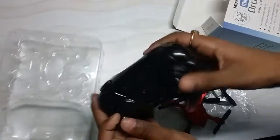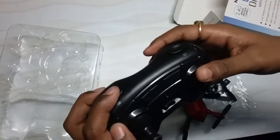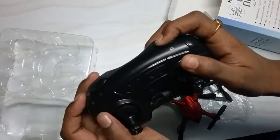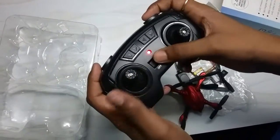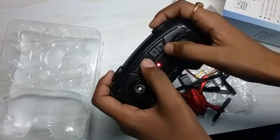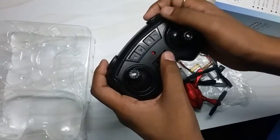Now let's look at the remote. To take photos, press this button; to take video, press this other button. It works just like a regular remote. You turn it on and use the sync lock feature — that's called the sync lock feature — to connect to the drone.